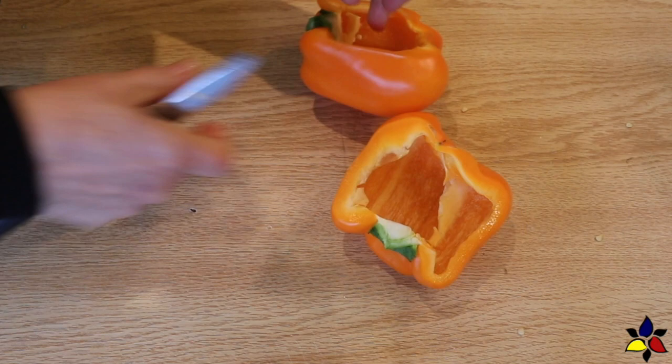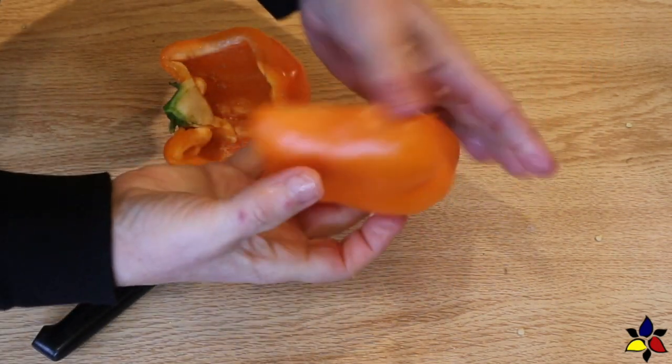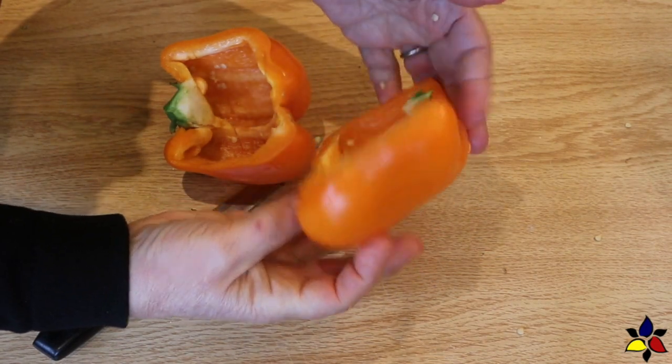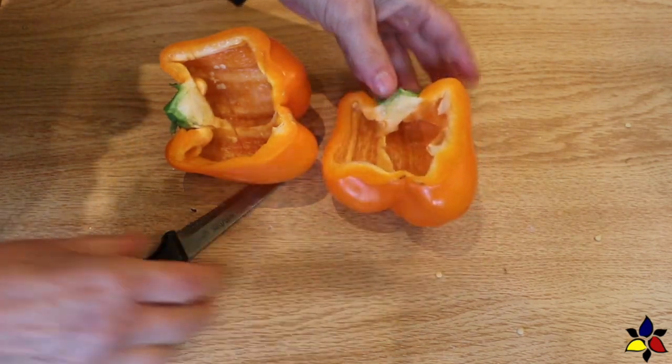Instead of using a full bell pepper, I prefer to cut the bell peppers in half. As a vegetable, bell peppers are a bit higher in carbs, and I do consider the bell pepper carbs in total when I'm calculating my macro ratios.